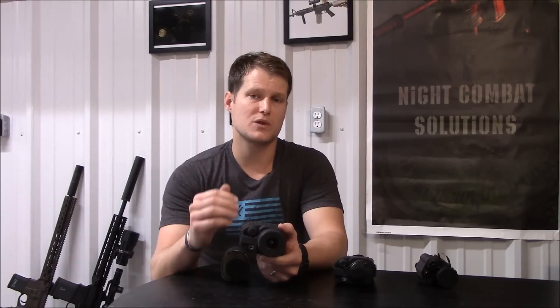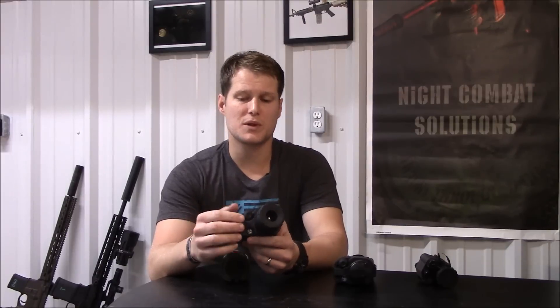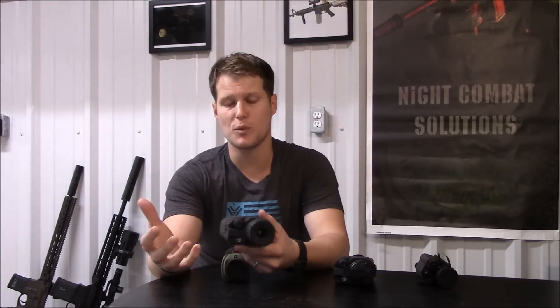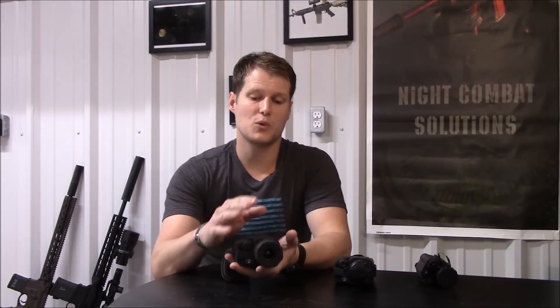The controls are laid out as well as you could possibly lay them out on a thermal device. It's much like a military setup where you have simple buttons and dials. There's not a complex menu — it's designed to be used, not to sit there and play with features all night. You've got a dial up front that allows you to control your brightness, or you can push it down and turn it to control your contrast, with quite a wide range of adjustment. If you hold that button down for three seconds, the menu pops up and allows you to scroll through a simple menu and access some features that aren't accessible just by pressing a button.